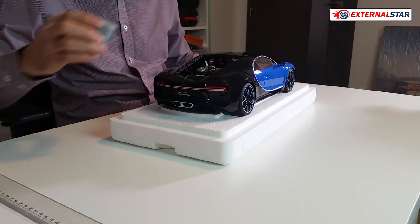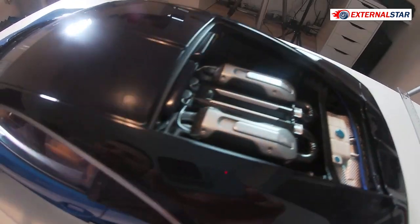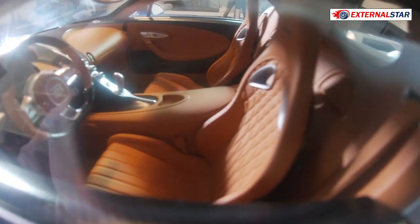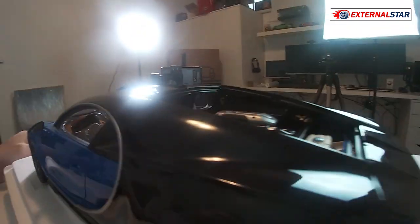I can already show you now some of the details here with this small camera, this GoPro. There is this brown interior which is absolutely awesome.